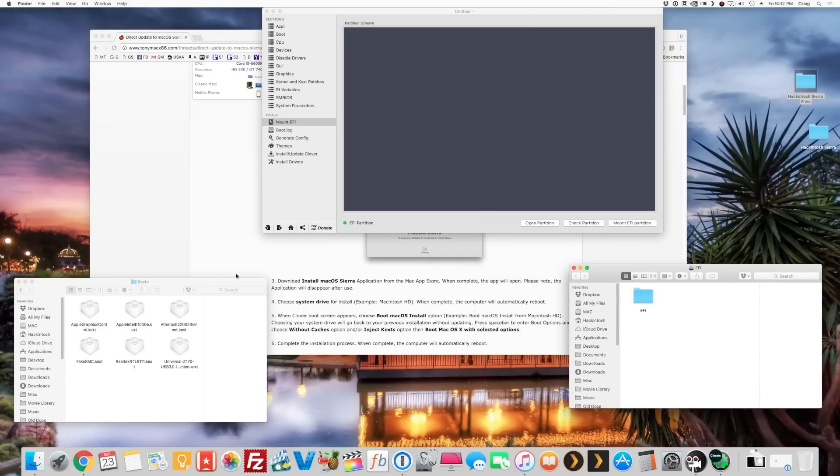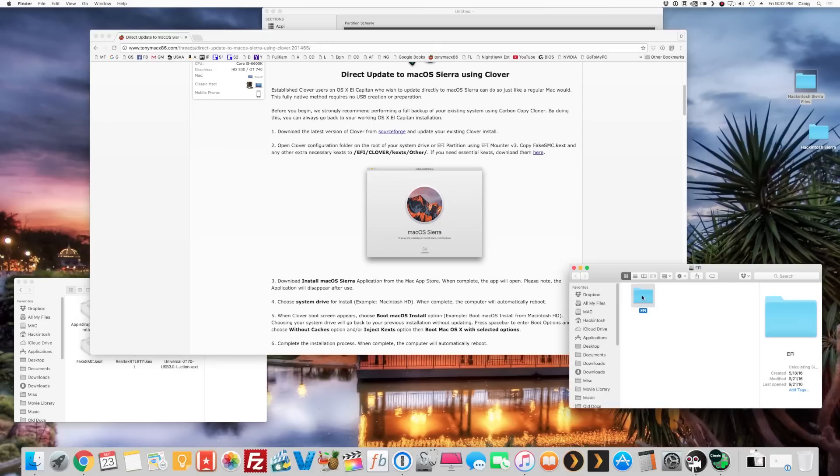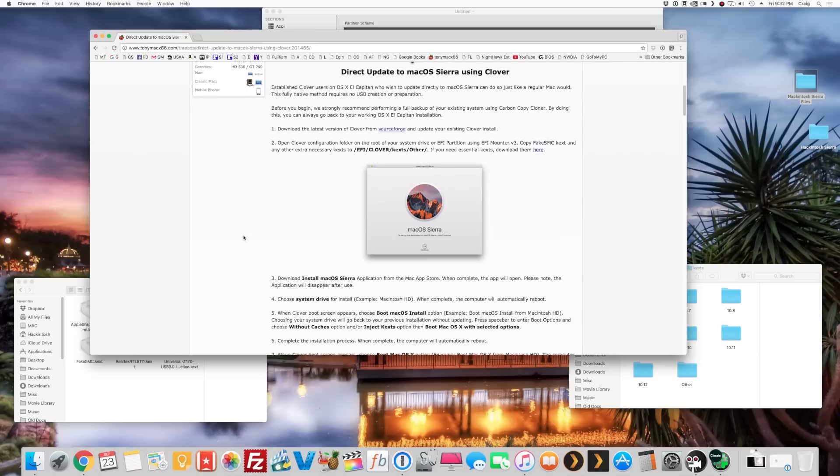There's your EFI partition. Now navigate to EFI > Clover > kexts > Other. I created an extra folder called 10.12 just for safe measure, and I put all the kexts I need in both Other and 10.12. If you followed my previous video you'll probably want the same kexts — you can download them via the link shown, then drag them into that folder.